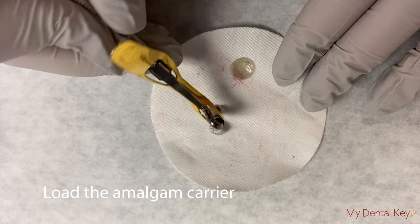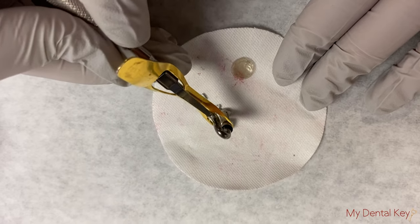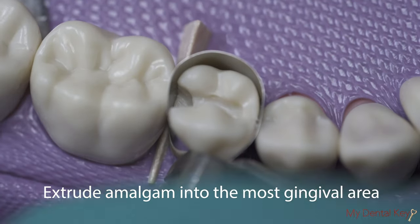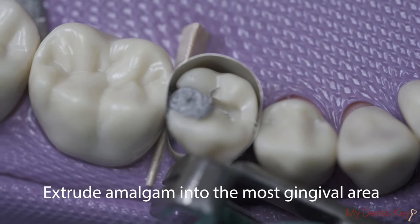Use both sides of the amalgam carrier to pick up the amalgam. Remember, work swiftly with amalgam as it sets fairly quickly. Extrude the amalgam from the amalgam carrier into the most gingival area of the preparation.